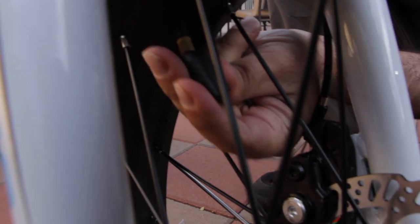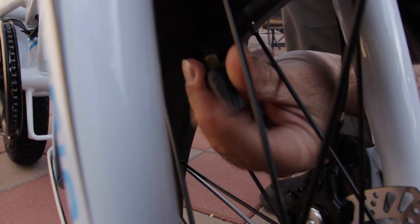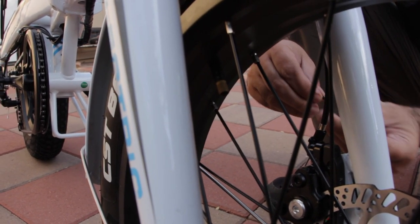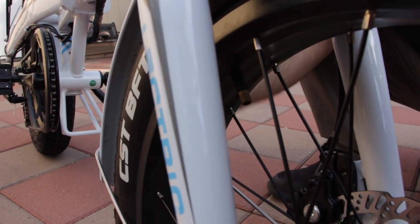You could hear it hissing. The tire's deflated.